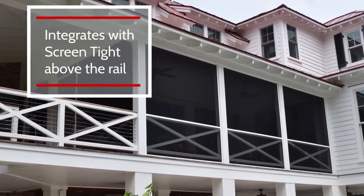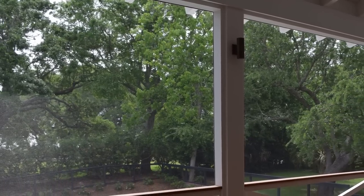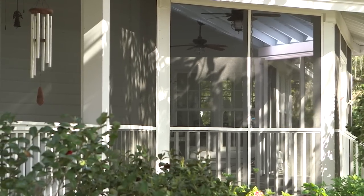It's also designed to integrate seamlessly with the original ScreenTight porch screening system above the rail, giving you the architectural freedom to create a clean, finished look on both new construction or converting an existing ScreenTight installation like this one.